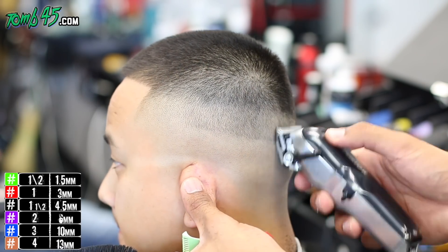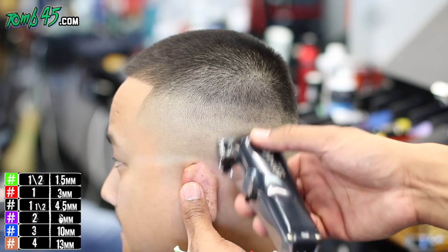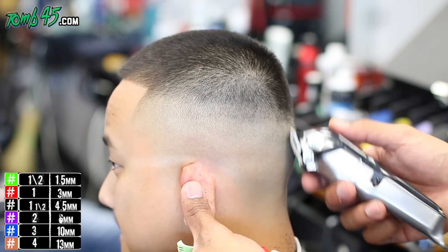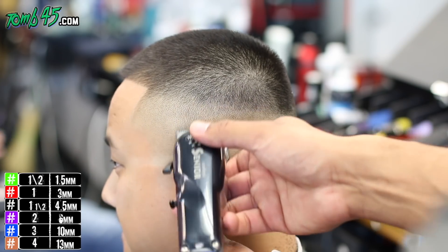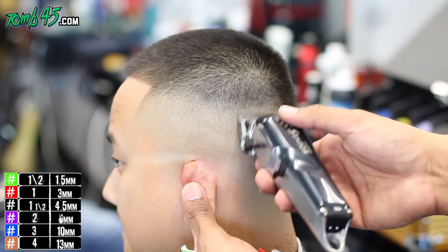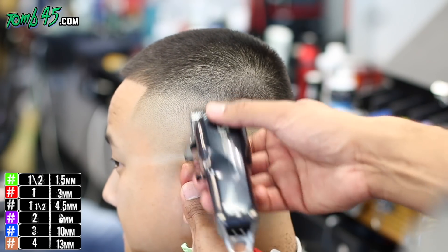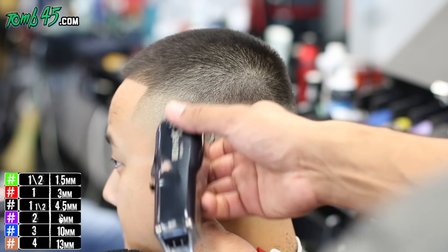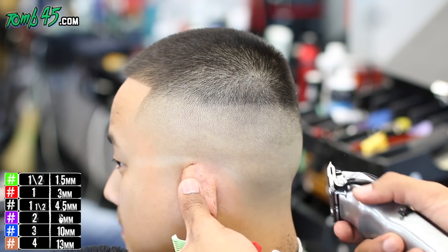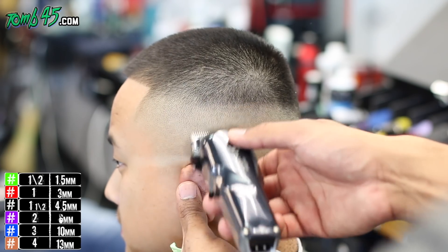Now we're fading the rest of the haircut, starting off with our blade open, and now it's closed. We're starting to blend it. Notice I'm not worried about the line — I'm just worried about creating a transition. So it's closed right now, then it's open some, then it's open some more. We're focused on creating a transition. When you're creating transitions, you're going to create more lines, but each line is a level up — it's like a step.